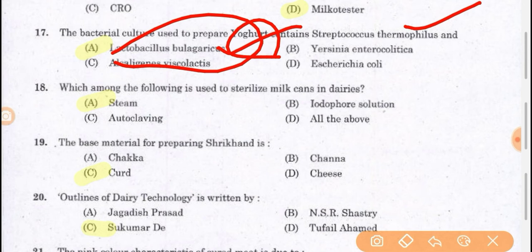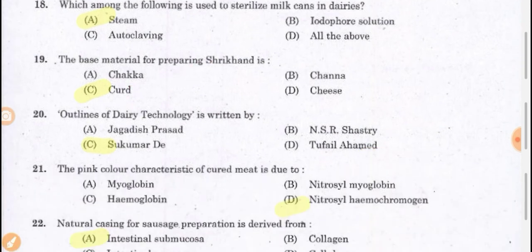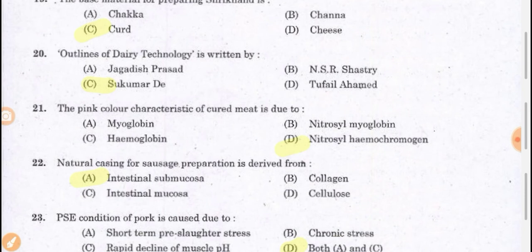Which among the following is used to sterilize milk cans in dairy? Sterilization of the can is important to extend shelf life, so we use steam sterilization for milk cans in dairy industries. The base material for preparation of Shrikhand is curd. The book 'Outlines of Dairy Technology' is written by Sukumar De — it is a book for dairy technology.